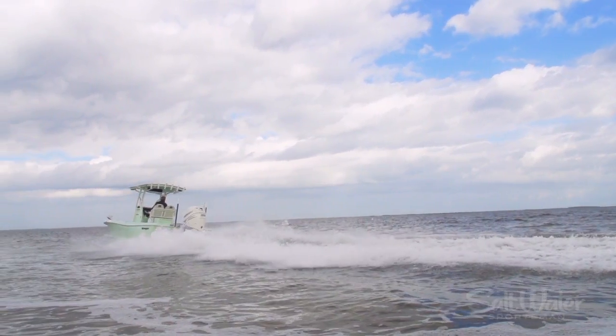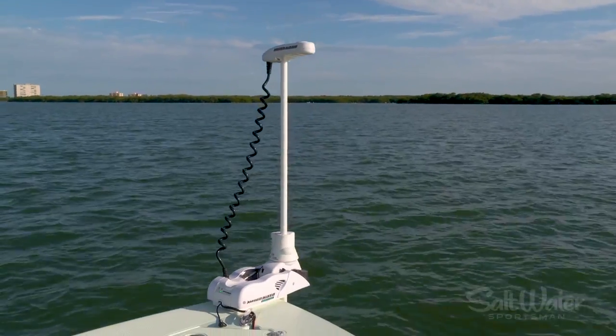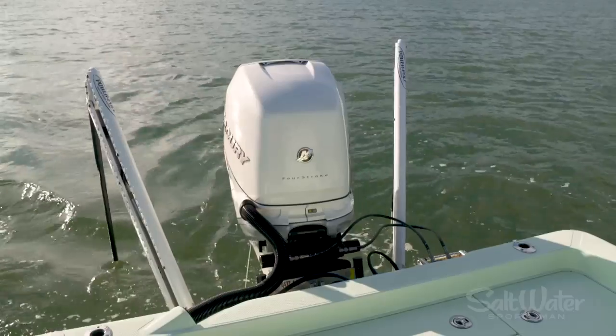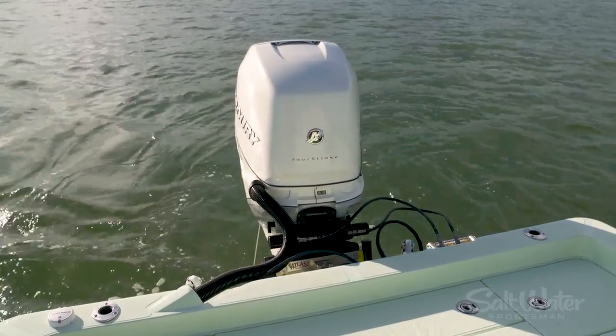This boat is equipped with a Riptide Altera trolling motor — that's the motor with spot lock and autopilot that will control the boat while you fish. We're also equipped with two power poles, and those are both remotely operated so you can set the boat exactly where you want it.